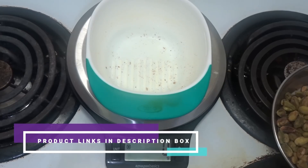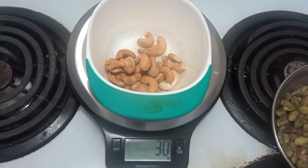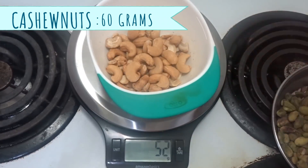I am going to add cashew — 60 grams, just as I measured it.